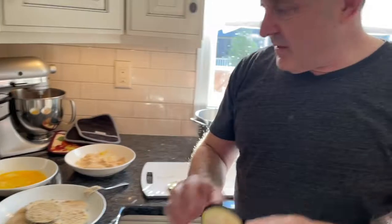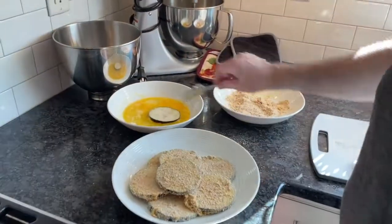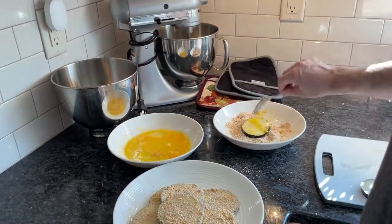I've taken an eggplant, skin on, I've washed it, and I've sliced it relatively thin. As you can see, I've dipped them in an egg wash — just beaten egg — and then bread crumb.